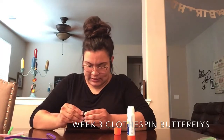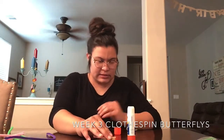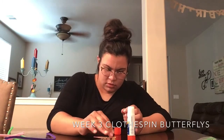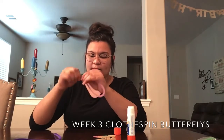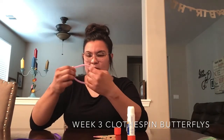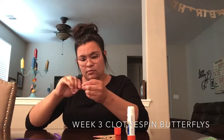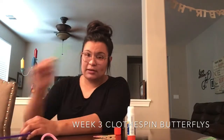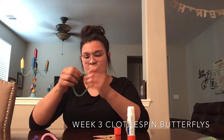The next thing you want to do while this dries is make the wings for your butterfly. So what you can do is grab both ends of the pipe cleaner and twist them together — just like that — and there's one set of butterfly wings. I'm going to use green as my other set and purple for my antennas, so again just twist it around to make the wing shape.